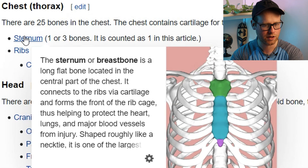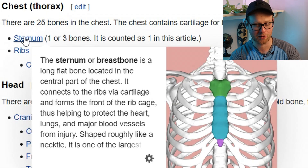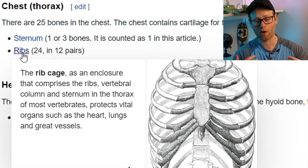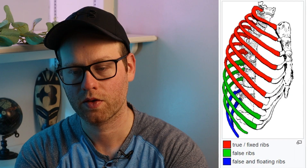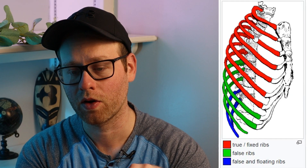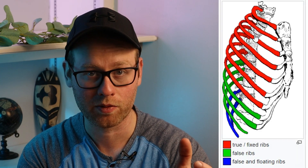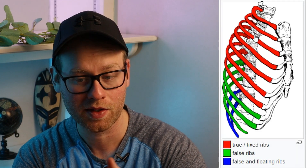Next up we have the sternum, which is the flat chest bone. There are technically three parts to it, but don't worry about that for our general purposes. Next up we have the ribs, and we have 12 ribs on each side of our chest, giving us 24 ribs in total. This rib cage is color-coded based on where your ribs are attached because some ribs are attached in different areas, but we really don't need to know that for our purposes.